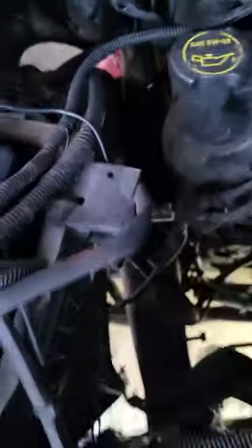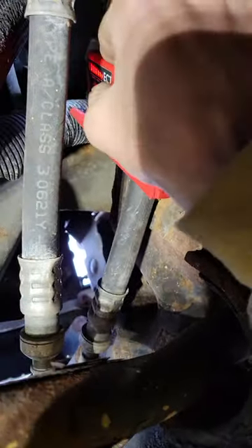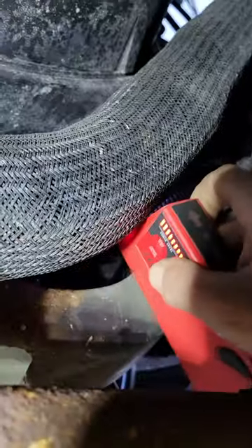We have signal on this harness, so I'm going to climb under the truck and follow it. My harness is right there — we got a signal. Always check around the whole wire, all the way around. Now I lost my signal at the front, but I picked it up in the back. Turn it up — see if I pick it back up in the front. Nope.